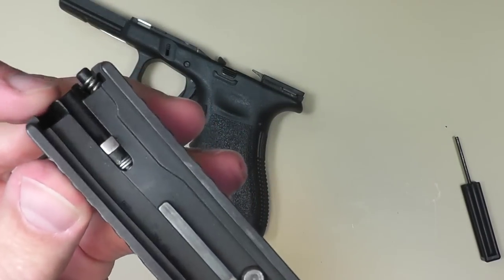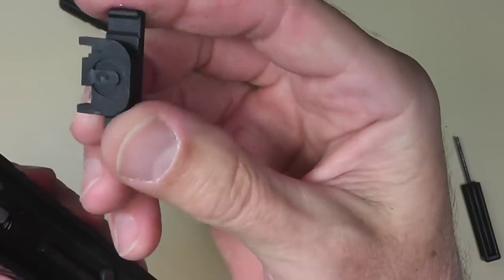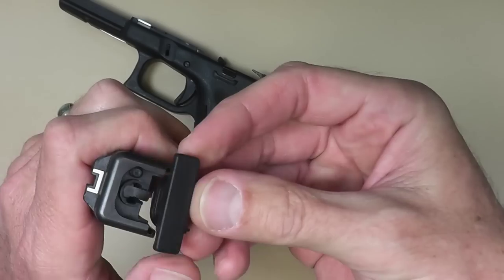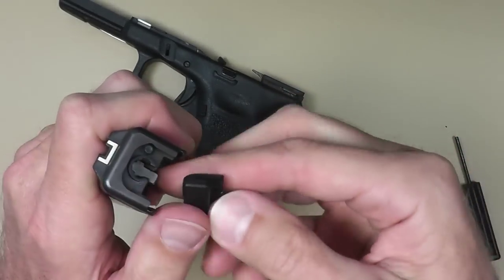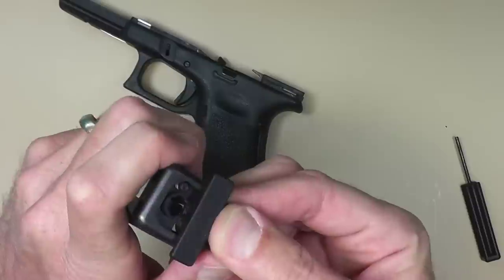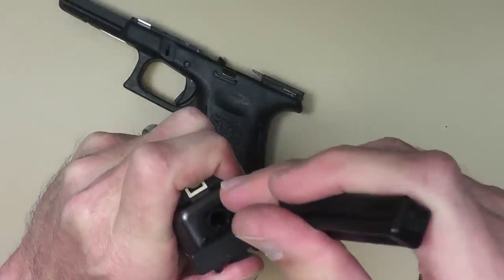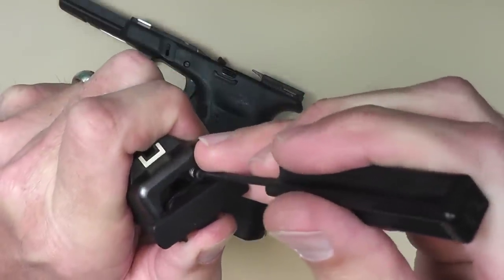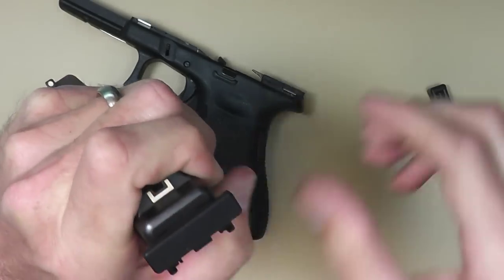So here the little springs have popped out. We're gonna have to depress those back in there in order to put the racker back in. We're gonna depress these little springs on the back, line it up like so — got my first one down, get that one down, and then slide it in there. And that's it.